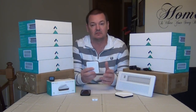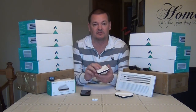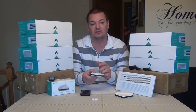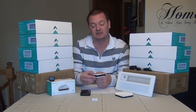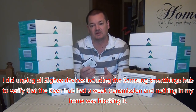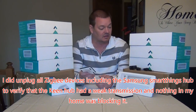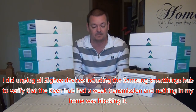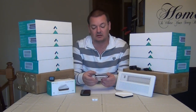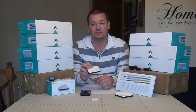I have two repeaters because one wouldn't cover the whole house. If you read their website, they say the front of the hub needs to point toward your vent. So if you're having range issues, they tell you to turn the hub to face that way. I'm not sure why it has to be like that. My Samsung SmartThings hub sits in the center of the house and covers the whole house with no range issues whatsoever — no repeater needed. I think this is a very poor design. I'd give the hub and repeater a four out of ten, all because of the range.